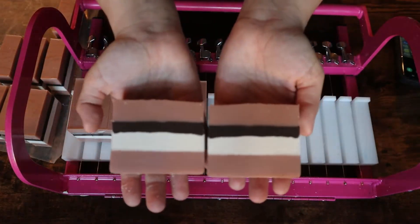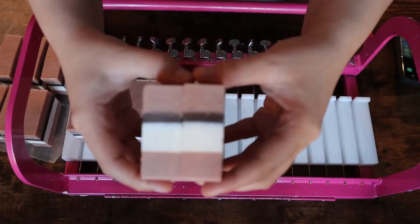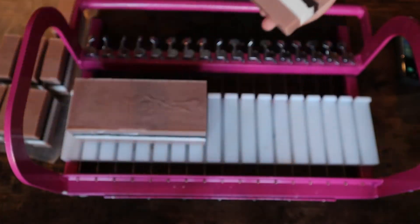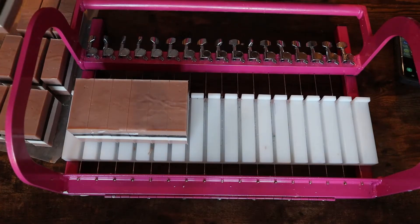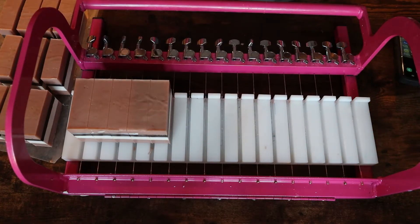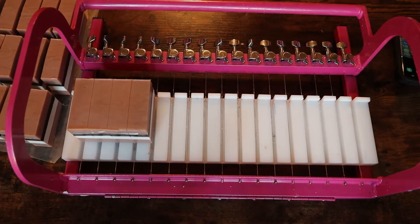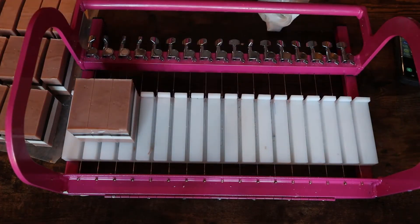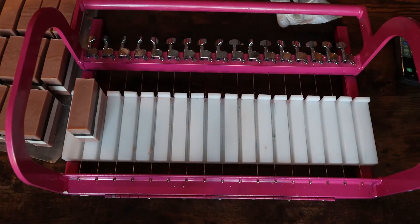The whole entire soap turned out really good — the lines are just about as straight as I could have hoped for. I'm by no means really good at making my lines super straight. Somebody I really look up to is Holly from Missouri River Soap — her lines are so stinking straight all the time and she is just such a pro. I will see you guys here on Thursday, same time, same place.